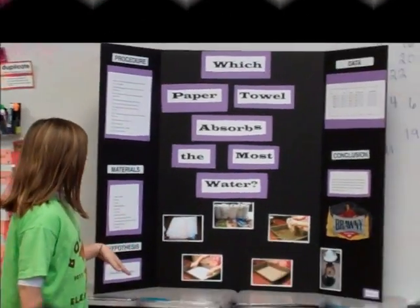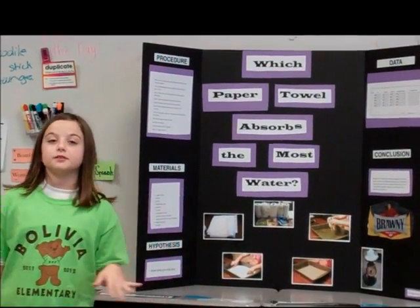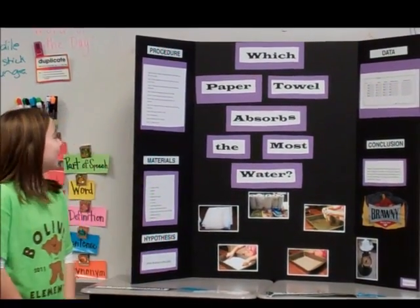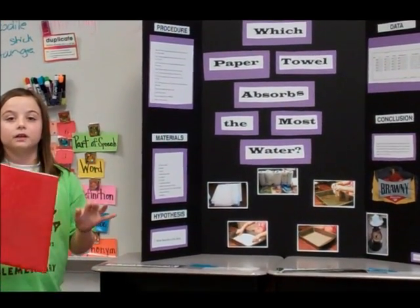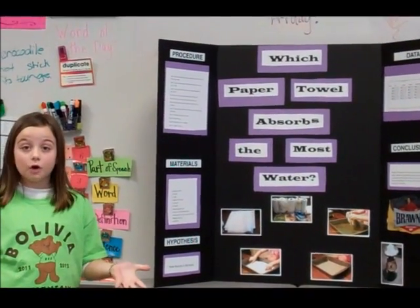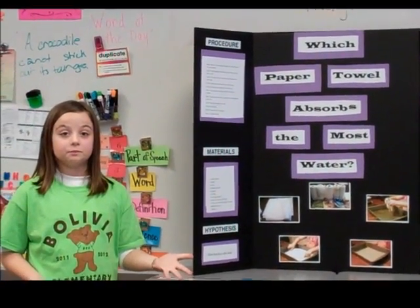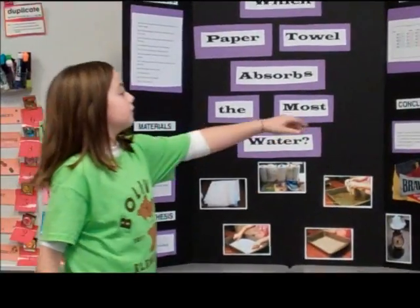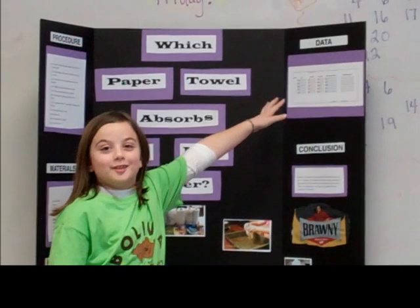My hypothesis was I think Bounty would be the best, because of all the TV commercials about them. The first thing I did was measure all five of them to see if they were the same length. They weren't all the same length, but I have the measurements here. My dad made this chart for me.